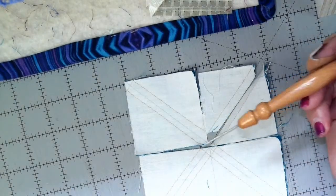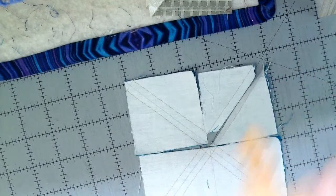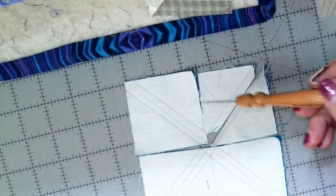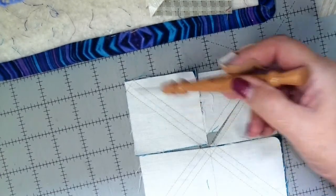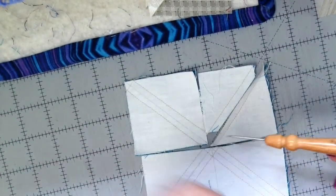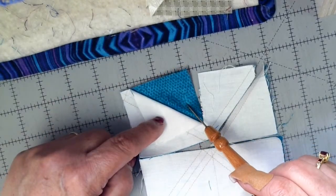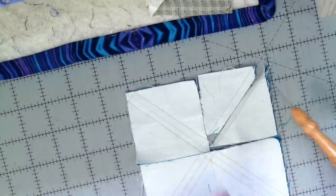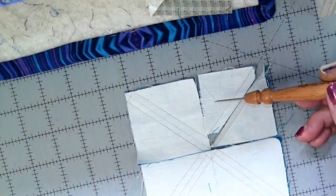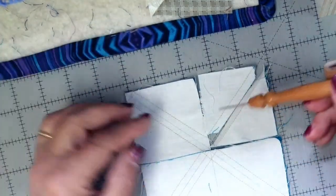Someone in the live mentioned that if it were them, not only would they take the white square that's five inches and draw diagonal lines from corner to corner — which gives you the diagonal line you need — but they would also marry it up to a five-inch square of colored fabric and sew it first. Absolutely, that's right. I didn't do it that way because I had already cut all 16 of the colored squares at two and a half inches, so I had a whole stack and didn't need to do it this way. But if I had thought about it ahead of time, I wish I had.